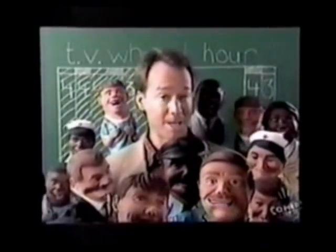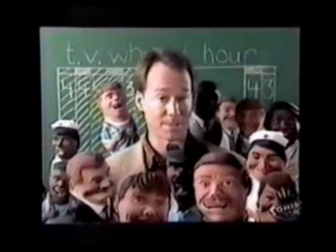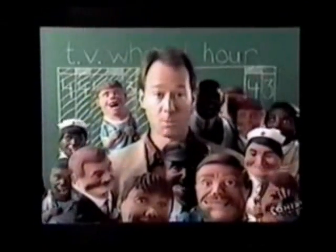Hi, everybody. It looks like I finally got the puppets calmed down, and it's time to watch the TV wheel. Thanks for hanging with us. The TV wheel was done with 56 people all working together to make it under HBO's time limit of 29 minutes and 30 seconds. If you've got a stopwatch at home, you just might want to time us and see if we made it. Here's the TV wheel.